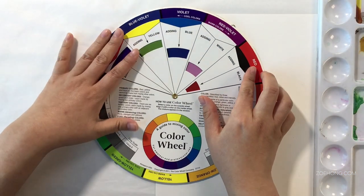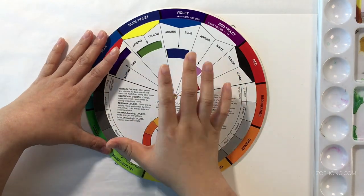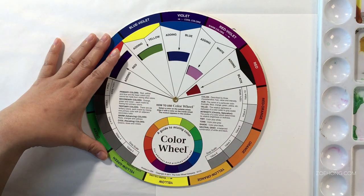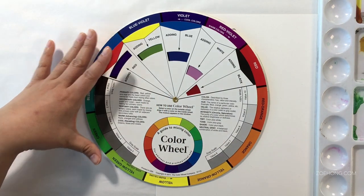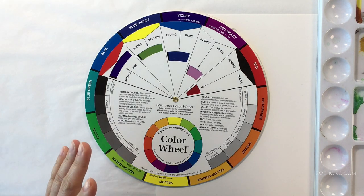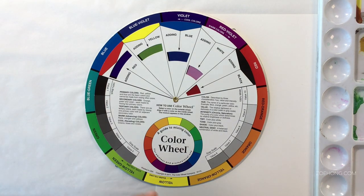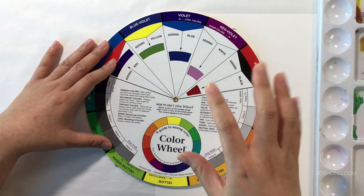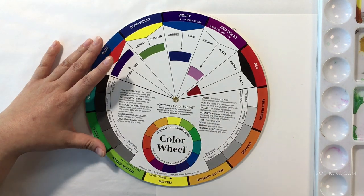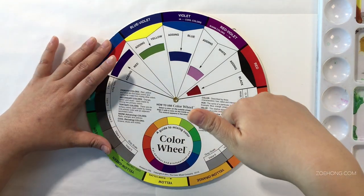Previously when we discussed complementary colors, there's a whole video on muting — I'll post a link in the description. I keep wanting to call them show notes because I listen to so many podcasts. Anyway, I'm going to drop a link to the muting — making neutral colors with complementary color schemes — video in the description.